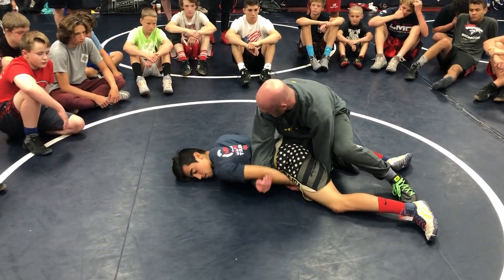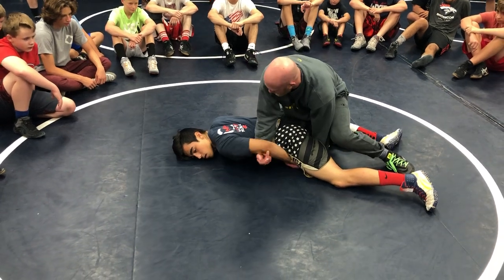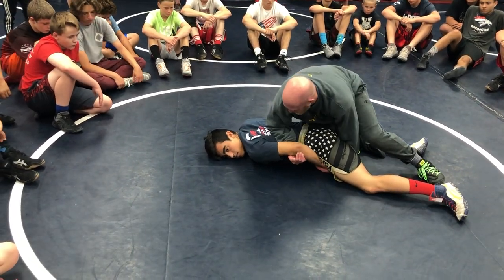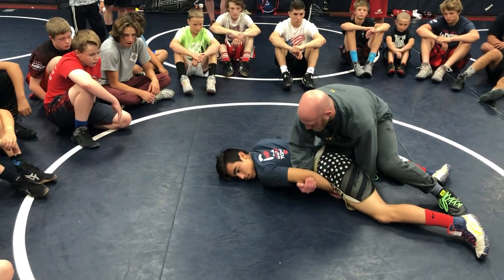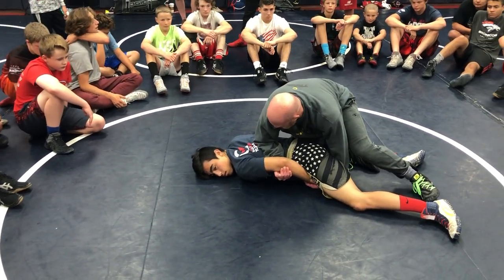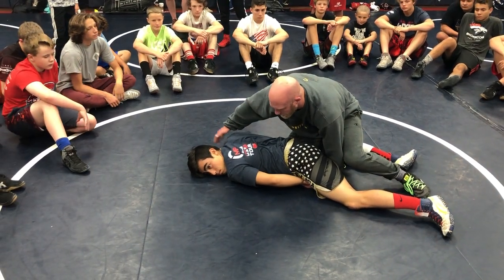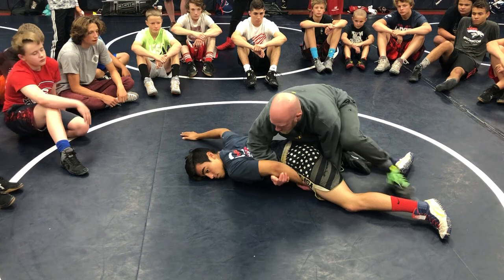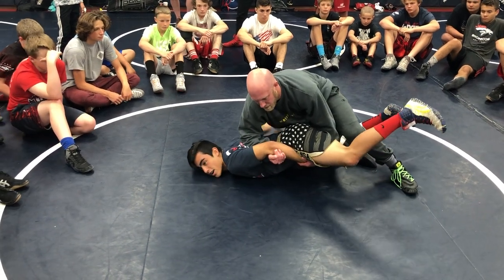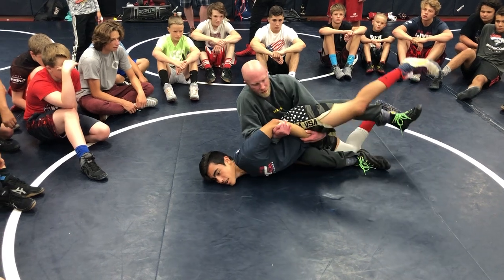I don't like curling and going straight back. I like turning my elbow up towards his shoulder blade — his scapula — and driving 45 degrees. Because he might be posting right here, but he ain't going to be posting real long when he feels that. I'm lifting and I'm driving 45.